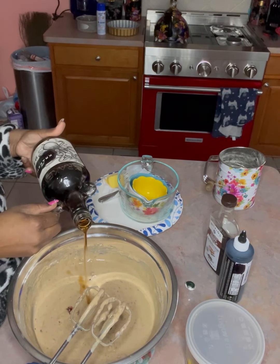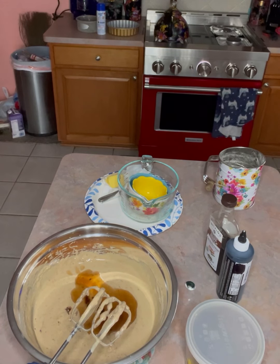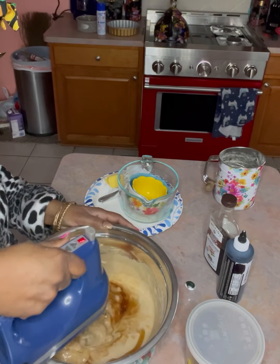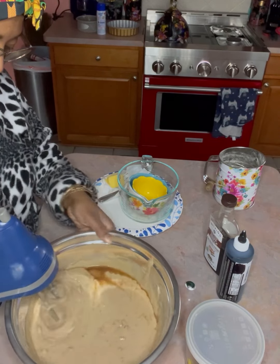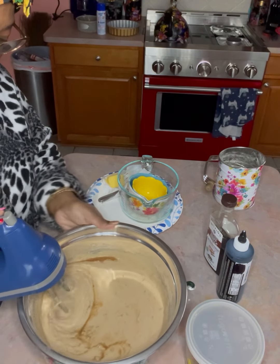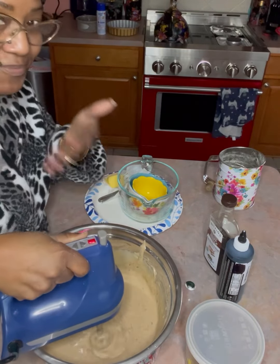I measured it ever so meticulously — everybody turn your back, I gotta put a little bit in my coffee too. See how respectable I am. Let's blend this up. You can use a KitchenAid stand mixer if you're making a couple more boxes, or if your partner is the pie man and he wants to use the hand mixer.